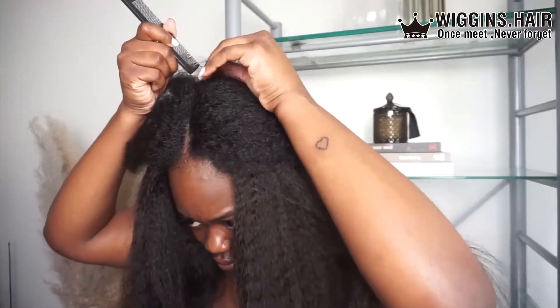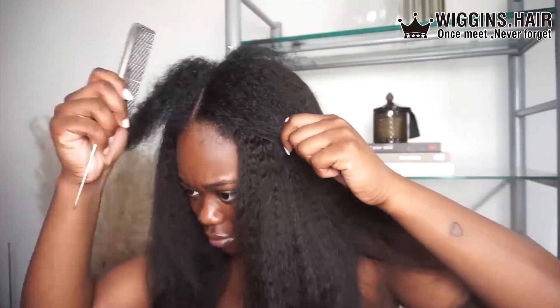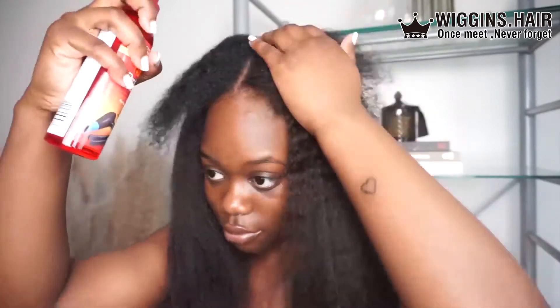This wig is not going anywhere — I've literally got it so secured. If you want it to be even more secure, you could go in and stitch the edges, and then you know this wig is definitely not going anywhere.